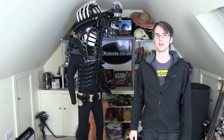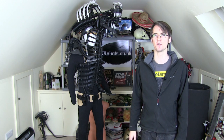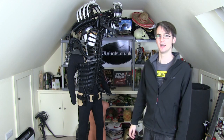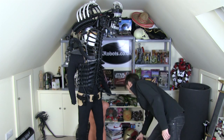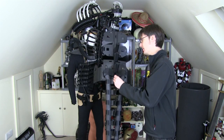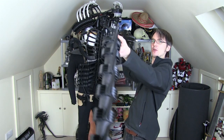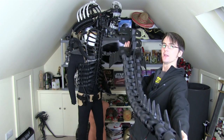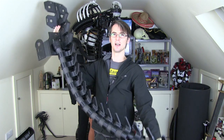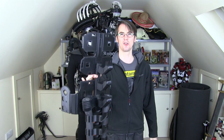Hello, it's James from xrobots.co.uk. This is part 14 of my 3D printed Giger Alien Xenomorph suit. Last time we worked on putting the tail together and mounting it onto the back of the suit. There's the entire tail which I've now stuck together, made of lots of 3D printed sections mounted on foam pipe lagging. The aim is to make this sort of semi-animatronic.